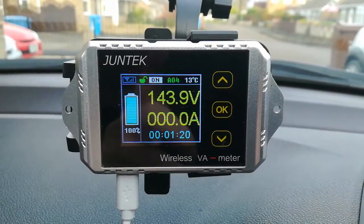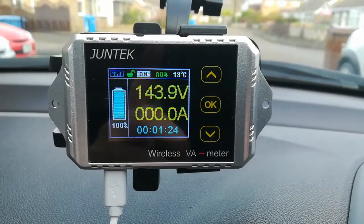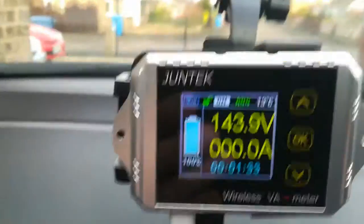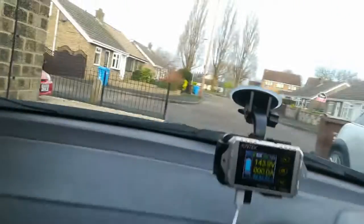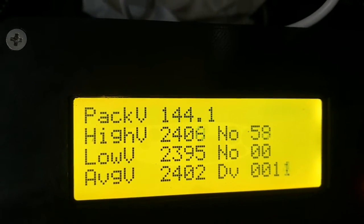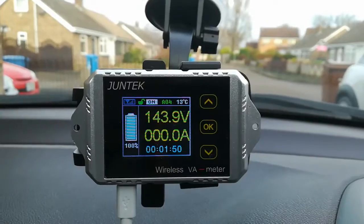I've now got the Juntec volt ammeter and temperature meter installed — this is the wireless meter. The wire coming out the back is just for power, plugging into the cigarette lighter. The voltage it's showing is 143.9V for my pack, and comparing that with the voltage reported by my BMS, that's 144.1V — only 200 millivolts difference. These cheap meters are remarkably accurate for their cost.